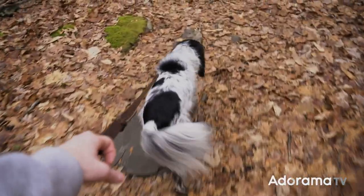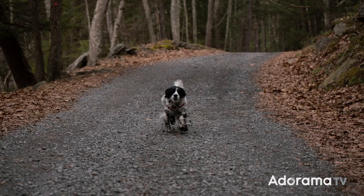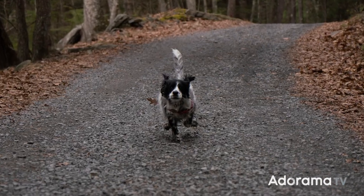Another feature that really shined on this hike was the image stabilization, or what Tamron calls vibration control. This lens also has what Tamron calls their RXD stepping AF motor. It sounds pretty complicated but all you need to know is that it has lightning fast autofocus and had no trouble tracking Lupo as he ran towards me.